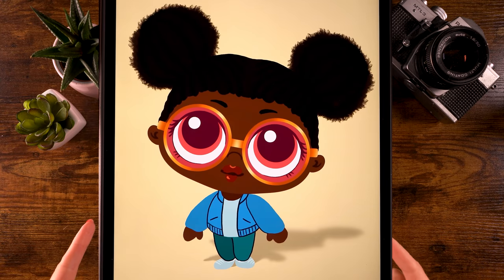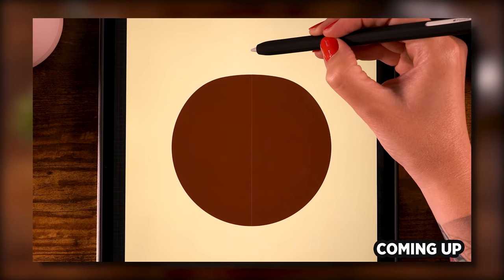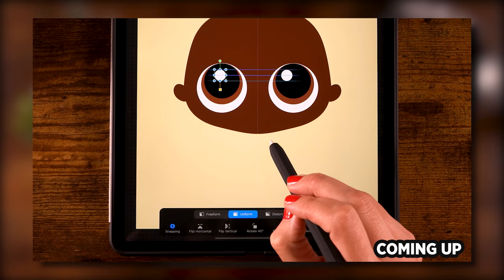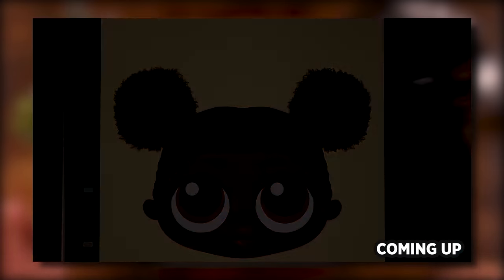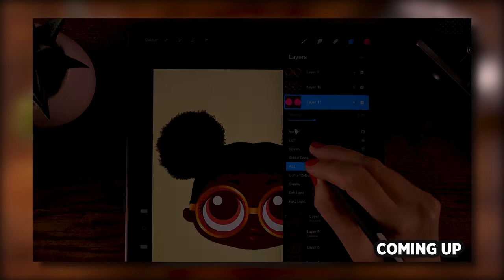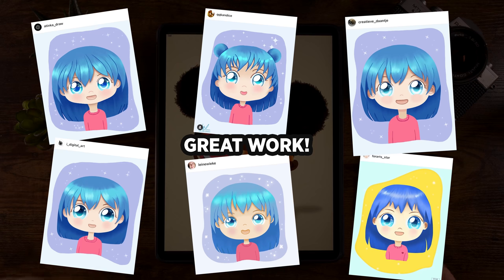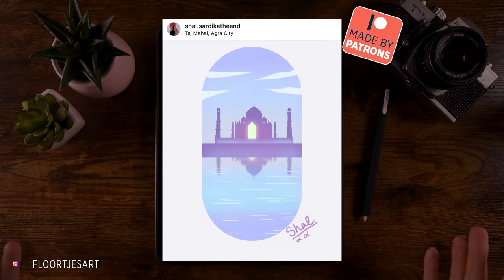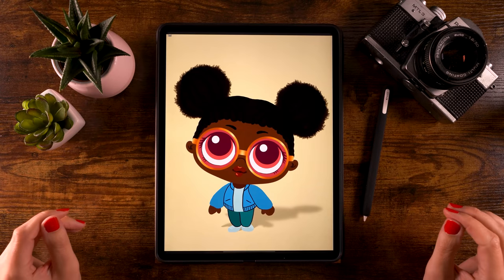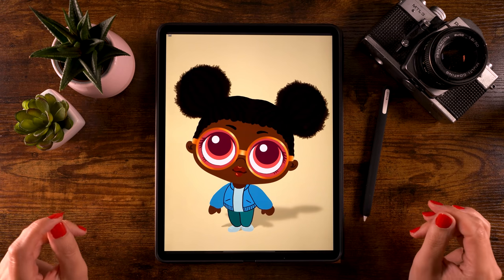You can draw her in Procreate! It seems you really enjoyed the last character, so let's do it again - let's create another character. I saw so many lovely results on Instagram, and it's really great because every character has its own character. So keep sharing your results. Don't forget, if you reach the end of this video, to share your results on Instagram and tag me in the image, not just in the description. That way I will be able to find it and perhaps we'll see it in the next video. And don't worry, I will guide you through every single step again.